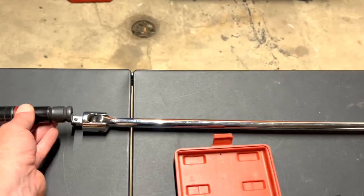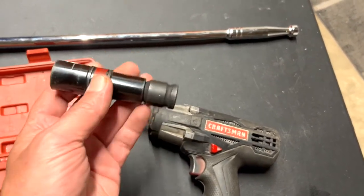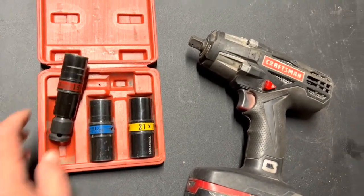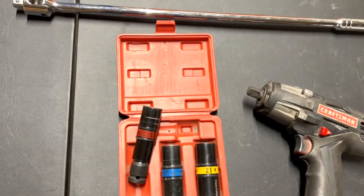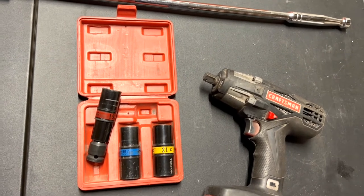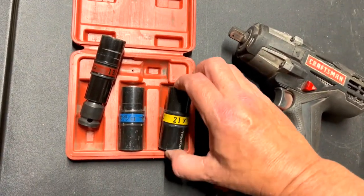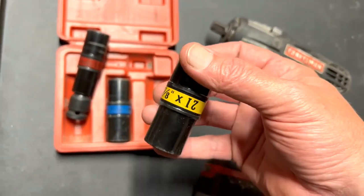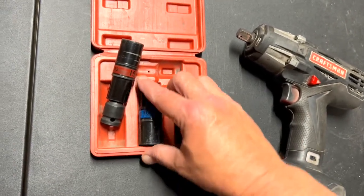Put it on your breaker bar or your impact if you have it, and you take the wheel off. The thing I like about this is — a lot of times I'll see people broke down and they forgot their lug nut wrench or whatever, so I'm able to stop and help them. I have whatever size they need — like this one is seven-eighths and twenty-one on the other side.